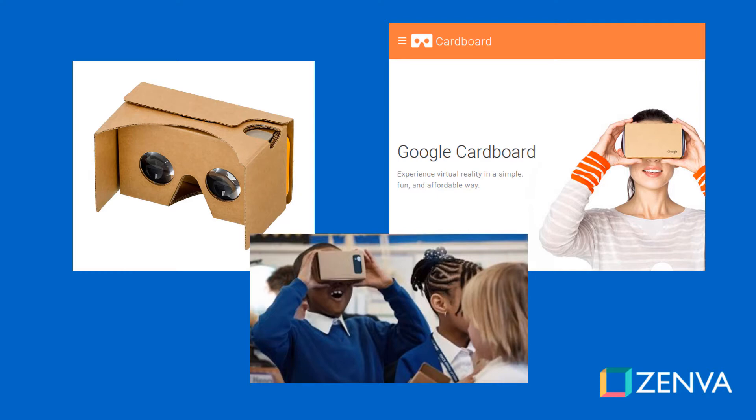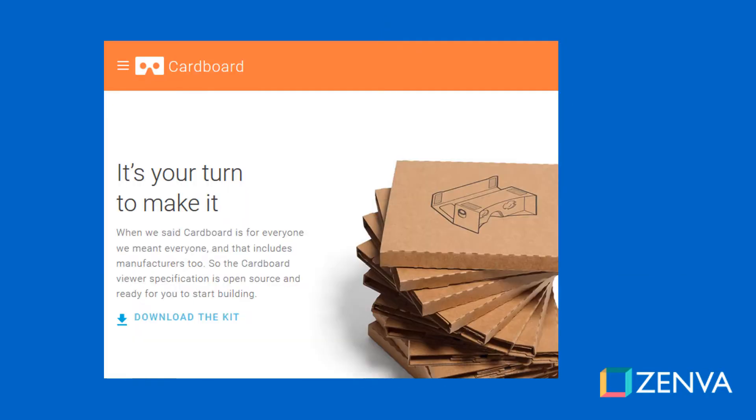Google Cardboard is a mobile VR platform developed by Google that consists of a head-mounted display on a smartphone. This platform was launched in 2014 and is the low-cost alternative for people who want to try virtual reality. What's unique about Cardboard is that the specifications for the headset are public and anyone from companies to individuals can build their own. In fact, Google only started selling their own headsets in 2016. You can find Cardboard viewers on eBay starting at $5.